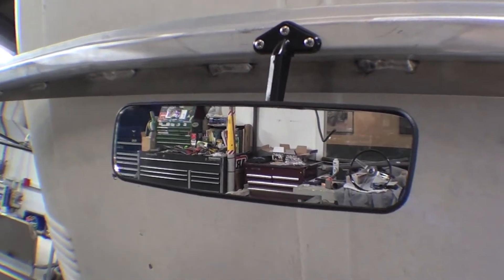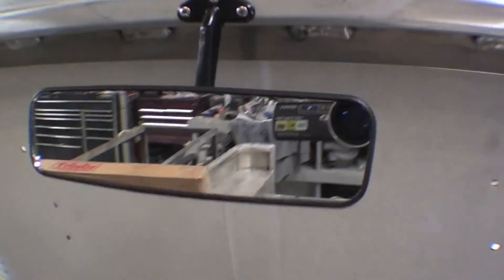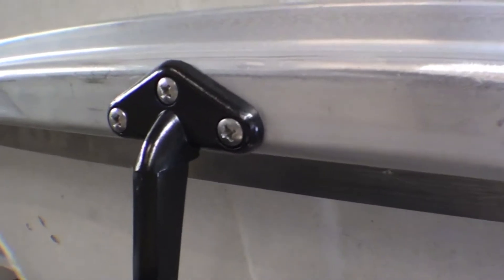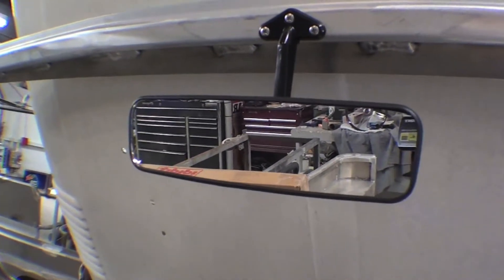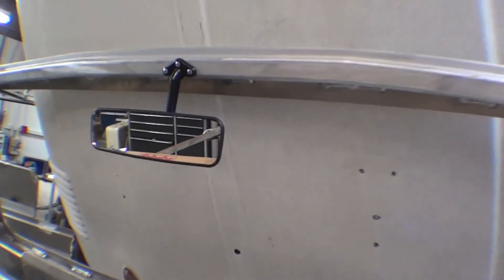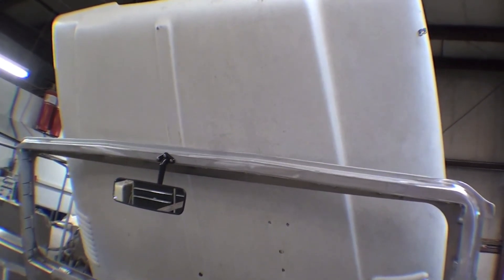The windshield frame we saw installed earlier, and we have the rear view mirror here installed right in the middle of the windshield frame obviously. We have a nice little bracket that goes on, fits well into the aluminum windshield frame and gives us a nice rear view mirror that sits, and you can see the front hood in front of that tilted backwards.